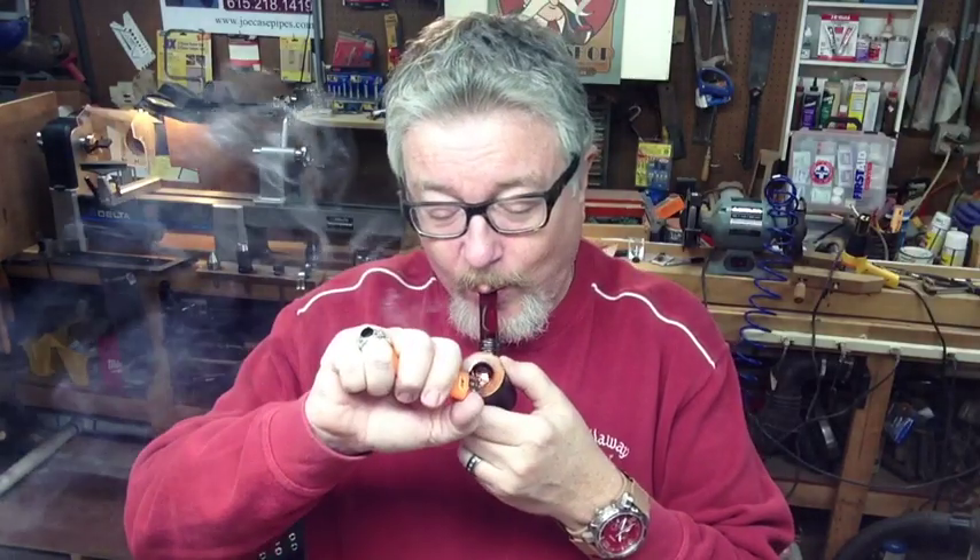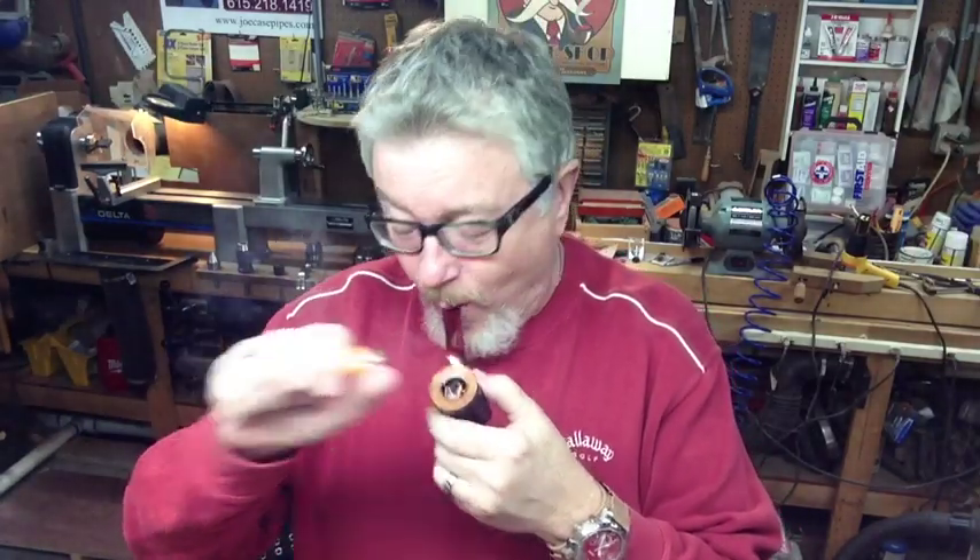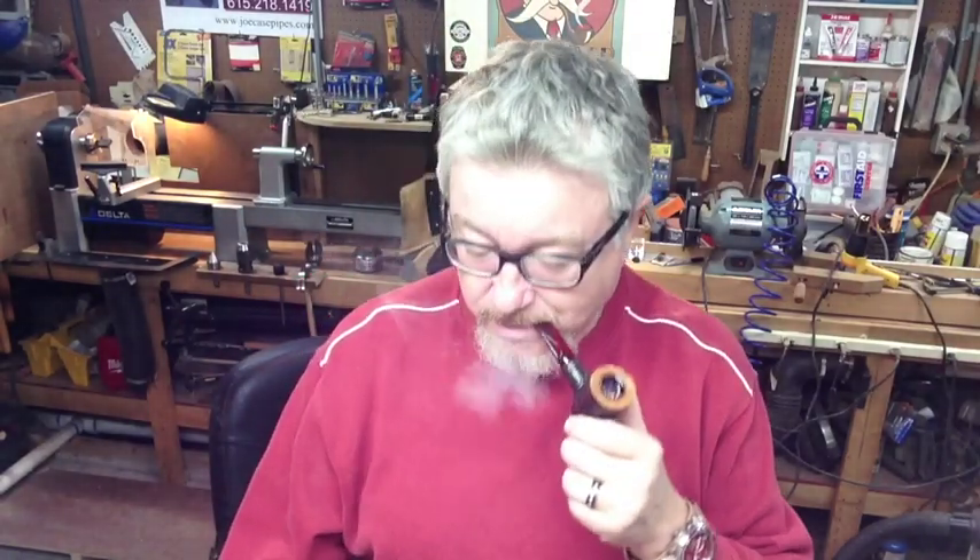How you doing YouTube, good to see you on a Monday morning. Welcome to the workshop — a fully functional workshop, as I told you last week, with the lathe all back up and running great again.